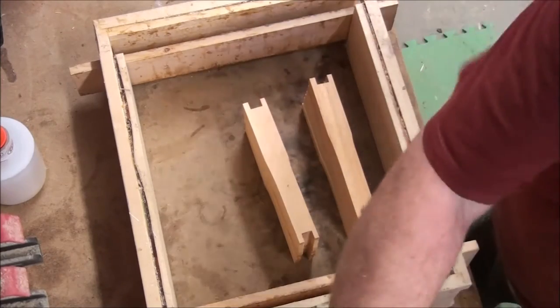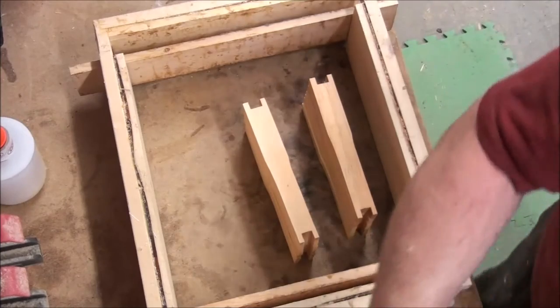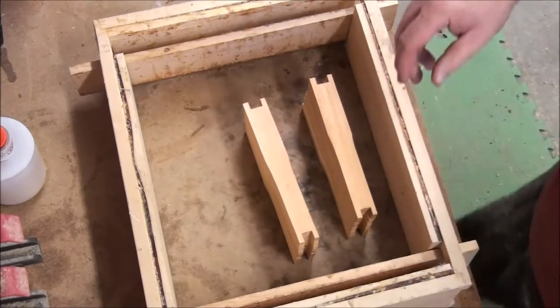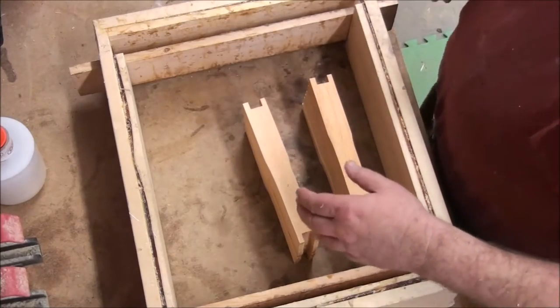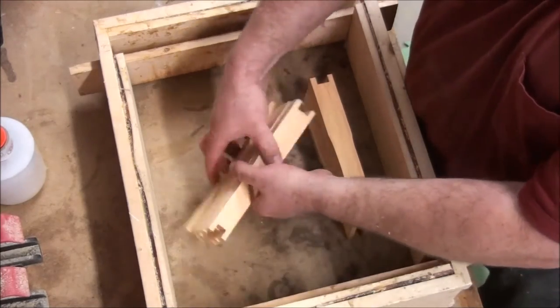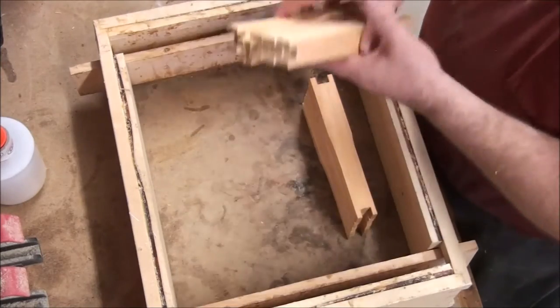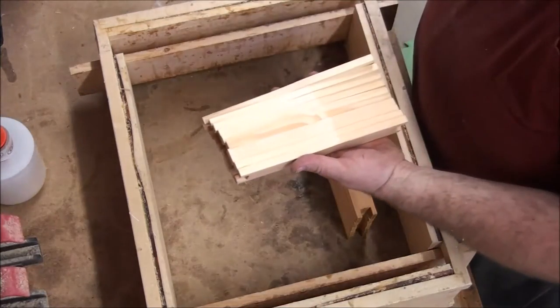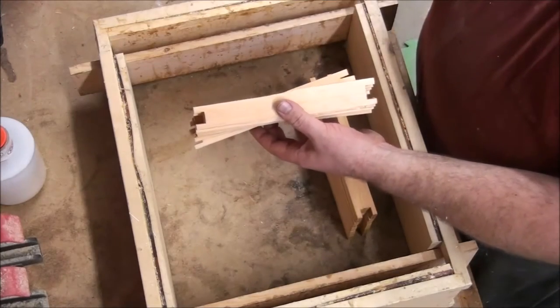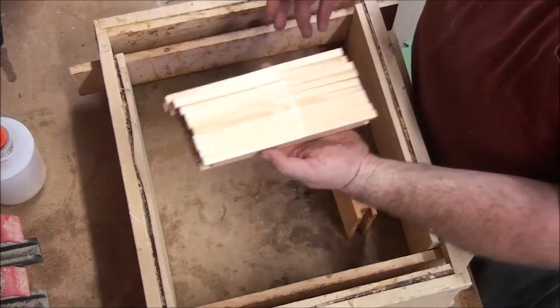This is not rocket science, but I have learned a thing or two about process that really speeds things up. One of them is I start by grabbing ten of these — doesn't matter if it's ten, you can grab more. Put the big end toward you — that's the big end.